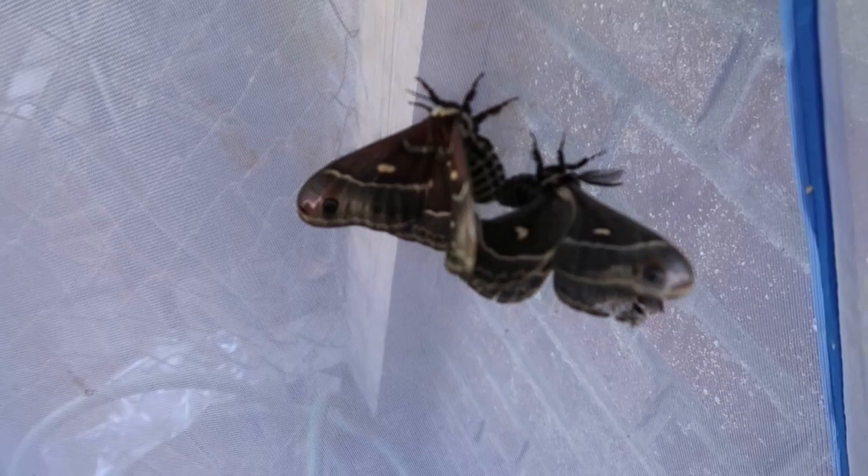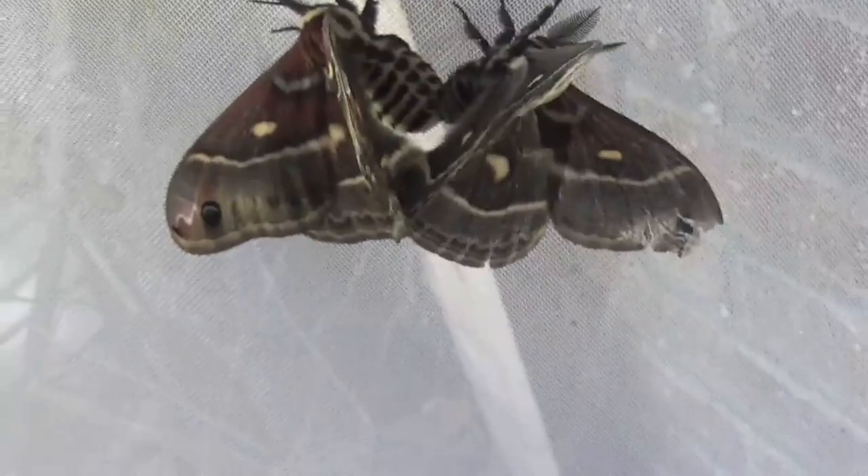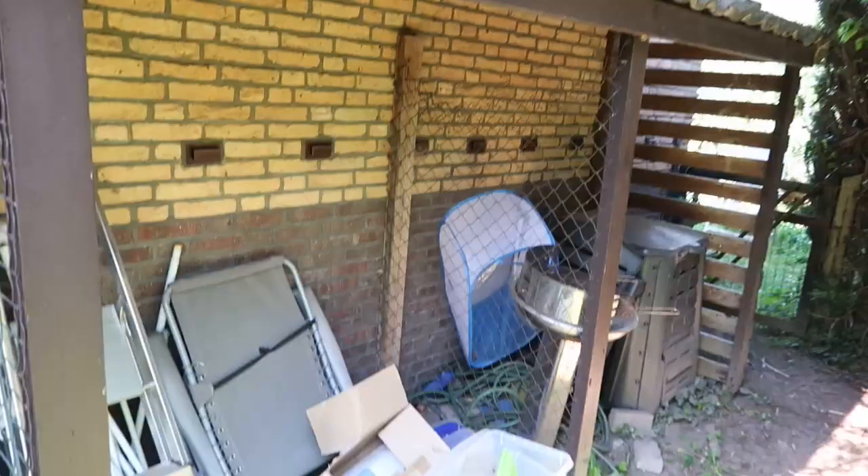So that means I'm going to breed them both. And now you see how I pair my silk moths. If you have trouble pairing silk moths, just copy my method. I always prefer to do it outside, especially if they are Palearctic species. Thanks for watching.